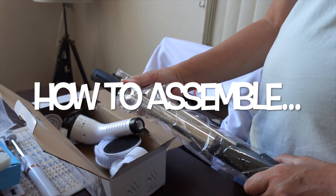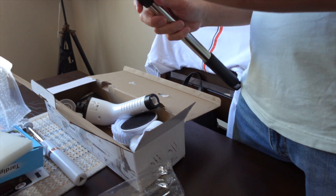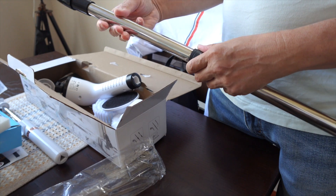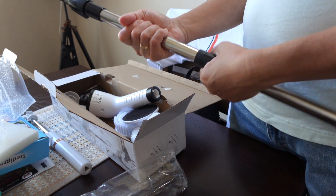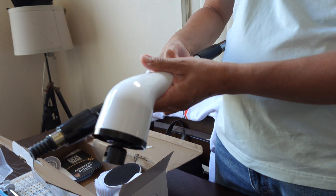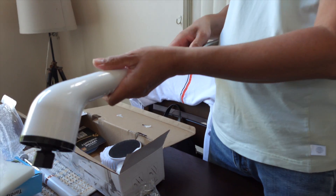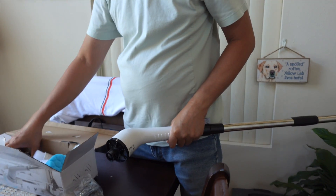We are now assembling the electric cleaning brush. I'm going to clean the shower — I'll put the rod on, and we're going to clean the bathroom.